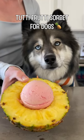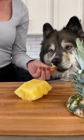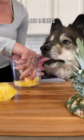Today we're making Tutti Frutti Sorbet for Dogs. Start with a pineapple, quarter it, and remove the outer skin. We're going to be using our Ninja Creami, so add a few slices to the bottom of your cup.